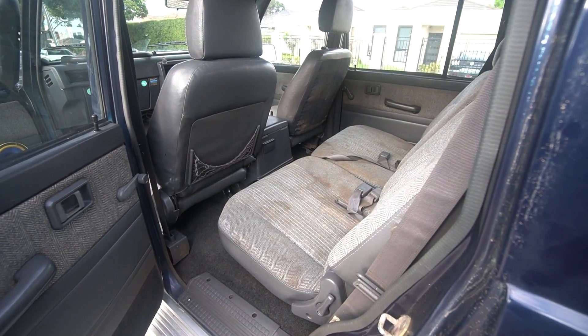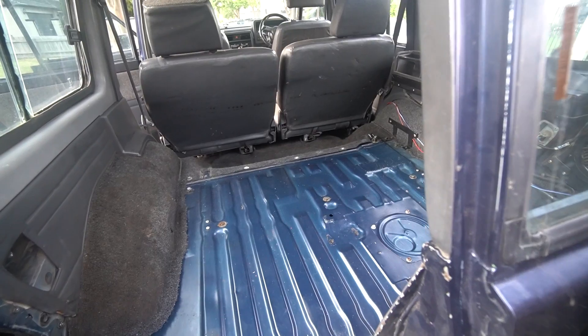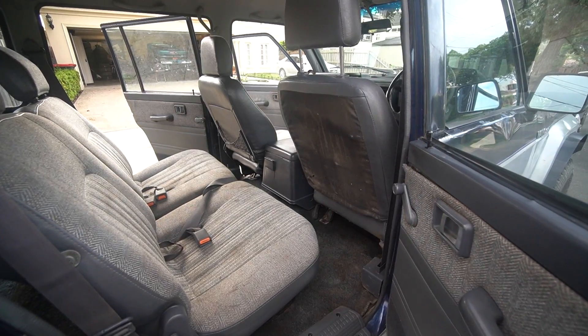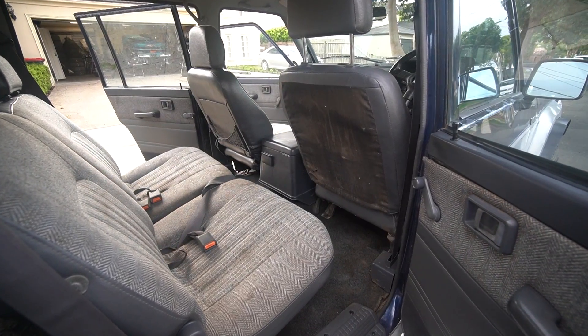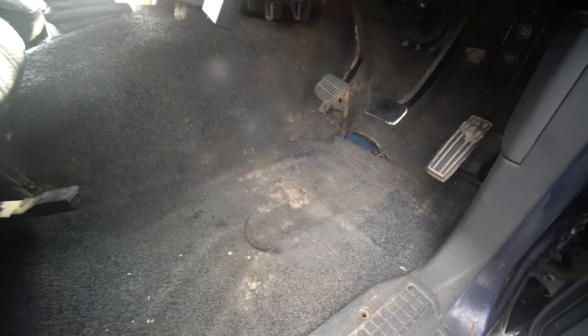All right guys, we are done cleaning this rig. The thing is looking 10 out of 10 now. Unfortunately there are a bunch of stains on the seats that I tried to wet out but they just didn't come out. But we vacuumed the hell out of this thing. There's still some dirt at the bottom of the carpet we couldn't get out, but it's definitely 10 times better than before. It didn't really have a smell to it — not like my AU Falcon when I bought it. The people who owned this were just out in the bush and dirty, not actually too gross.